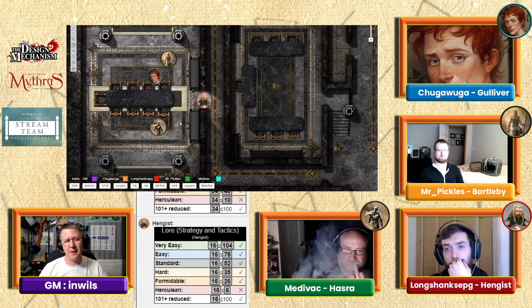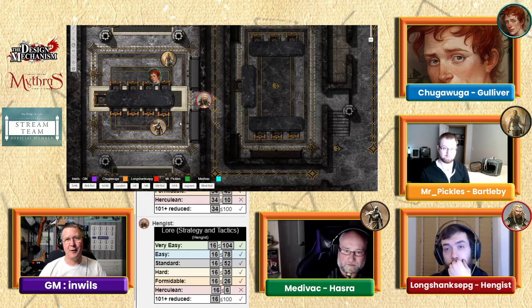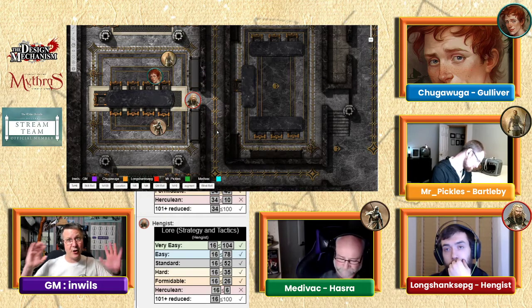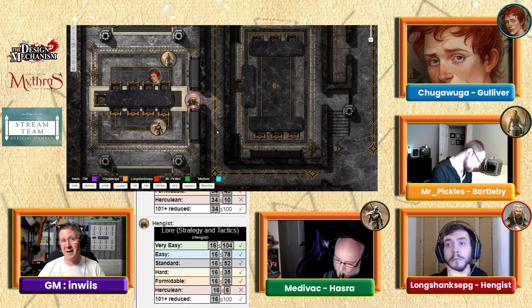It has just one word engraved in it, and it just says 'Flagnag.' There's a picture of a black-robed sorcerer behind it. There are a huge number of portraits, all with names that you don't know — but this one is definitely a name that you are completely familiar with.